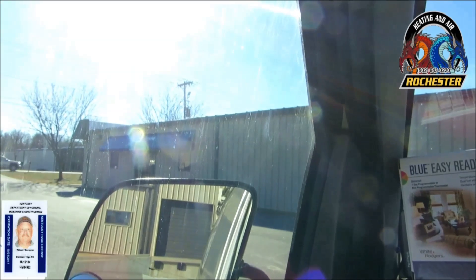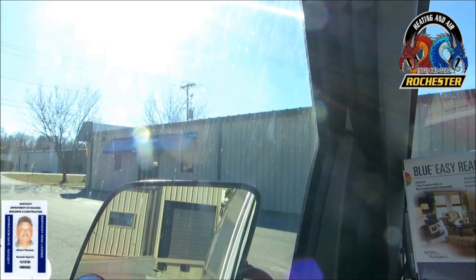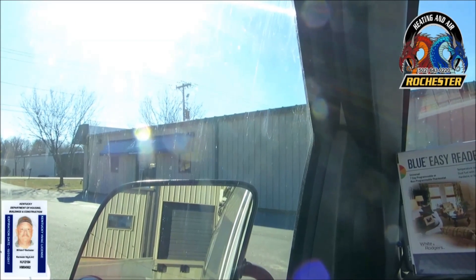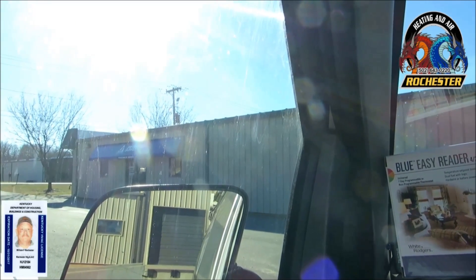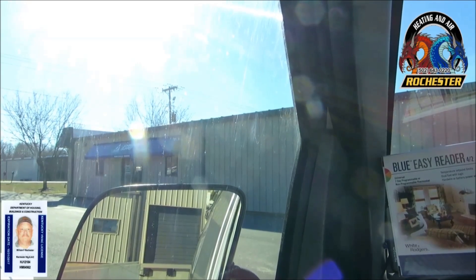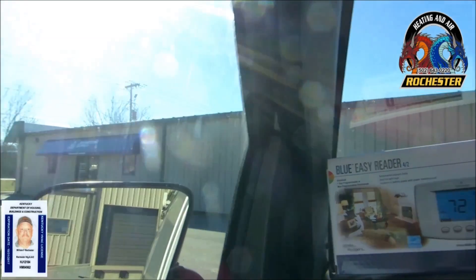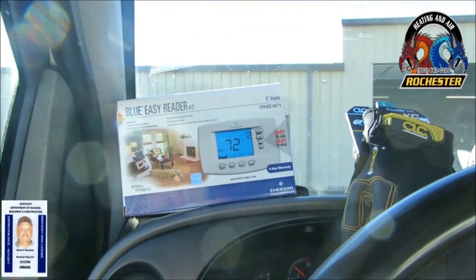We just finished up here at my brand new Johnstone Supply over here in JTAM, Kentucky, over on Decimal Drive. If you're in Louisville, this is a great Johnstone — they've got a lot of fantastic people working in there, really great people, and it's a pleasure to get to know each and every one of y'all.